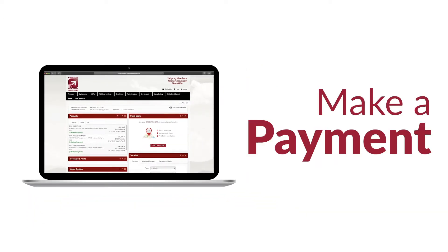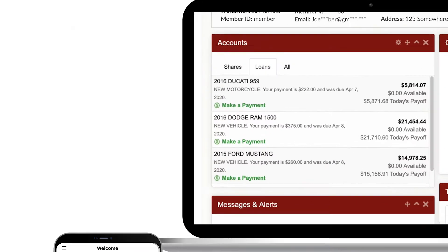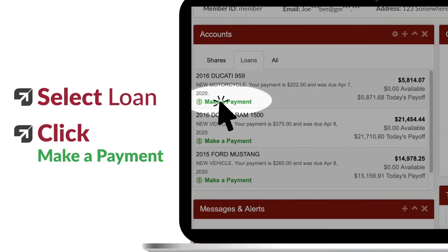Paying your credit union loan from another financial institution is easy with Make a Payment. Simply log into online banking or the mobile app, select the loan you would like to pay, and click Make a Payment.